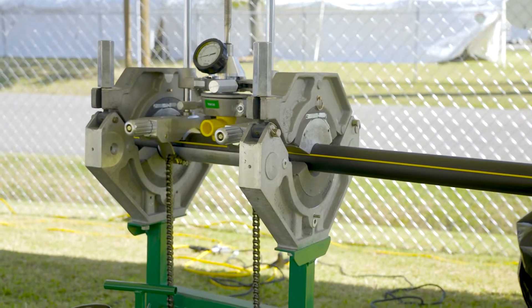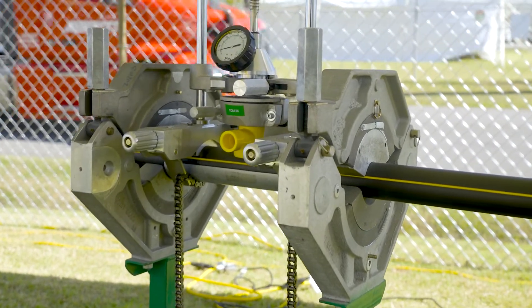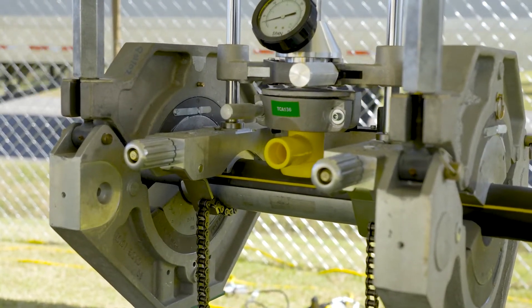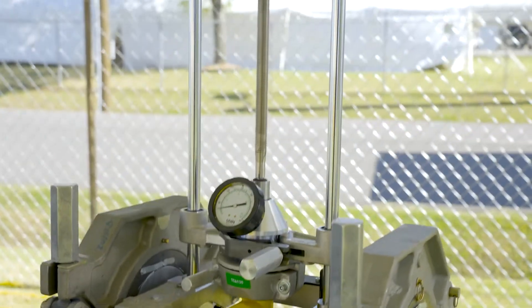We've been manufacturing the Sidewinder here at McElroy for almost 40 years. We make it in several different variations: chain clamp and jaw clamp varieties, standard travel and compact travel. We also offer different gauges at 300 PSI, 600 PSI, 1000 PSI, and 1500 PSI.